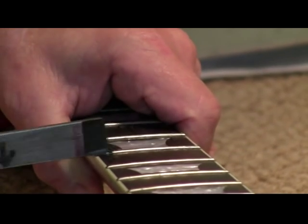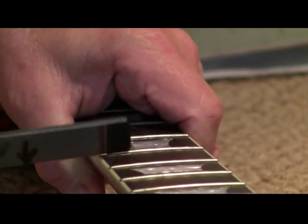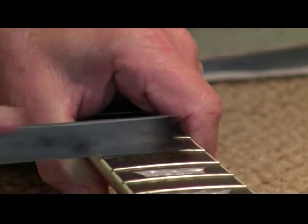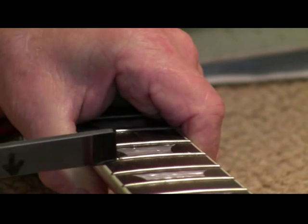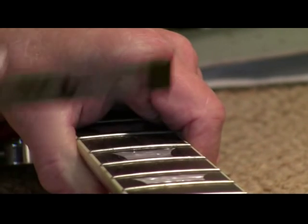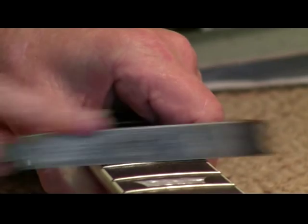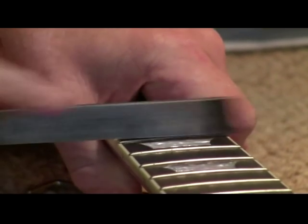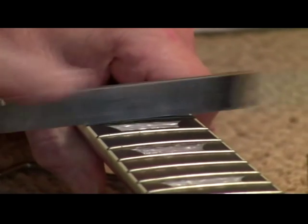One would think that this was going to be a really labor-intensive process. Sometimes it is — if you filed the heck out of these things because the frets were all over the place, then you might have to do a lot of filing. But as you can see, we're halfway done already.